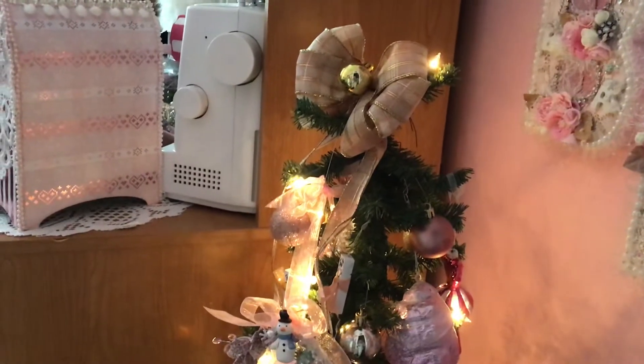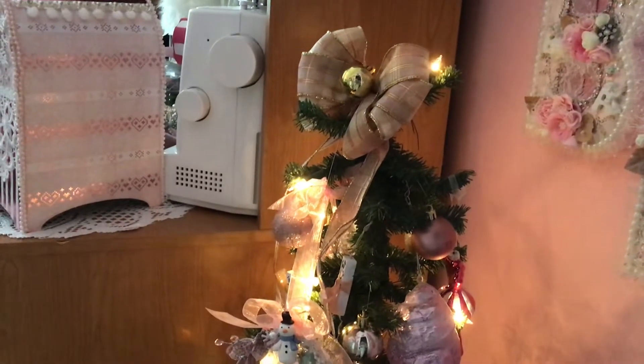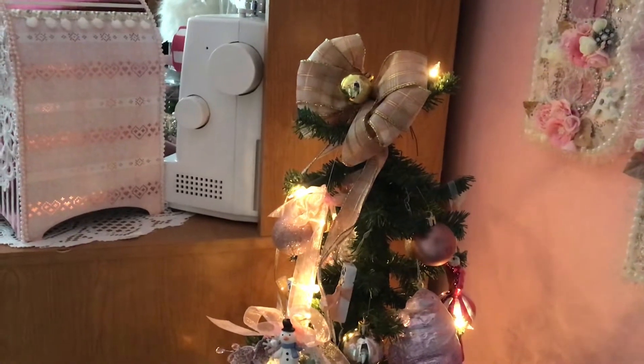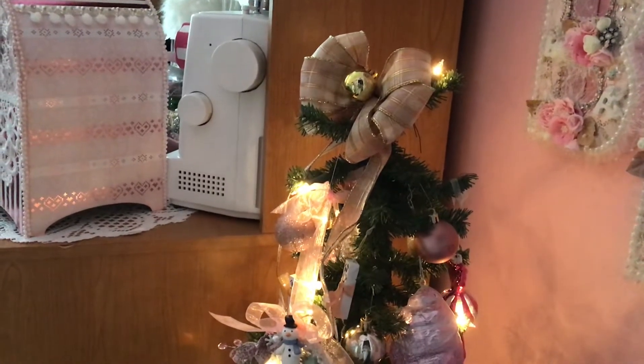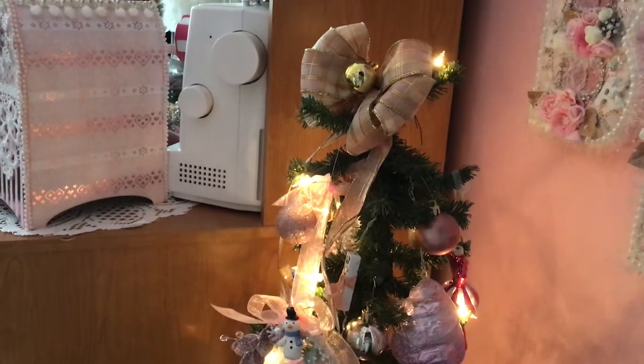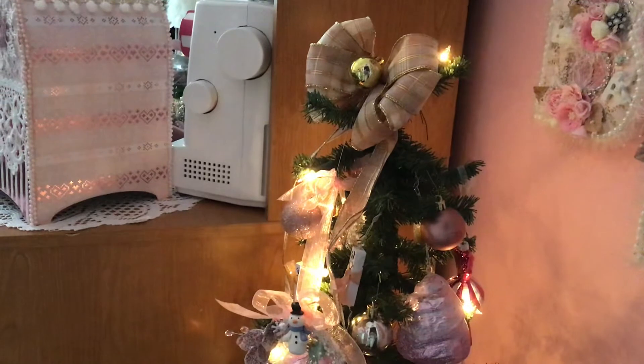What this is — I had a challenge that ended yesterday, and I had asked for you to make me a handmade ornament. I had 14 entries, I did my drawing yesterday, and congratulations to my winners.